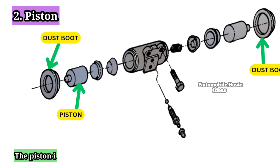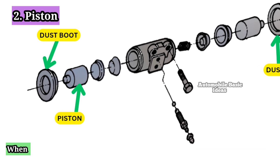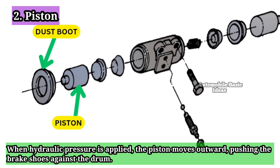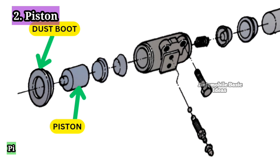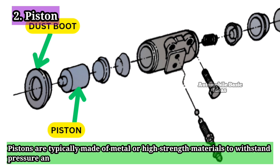2. Piston: The piston is a cylindrical component located inside the wheel cylinder. When hydraulic pressure is applied, the piston moves outward, pushing the brake shoes against the drum. This movement is what generates the braking force. Pistons are typically made of metal or high-strength materials to withstand pressure and friction.